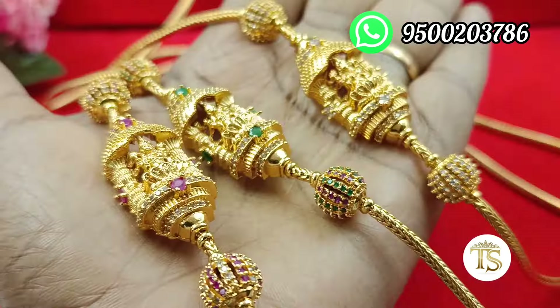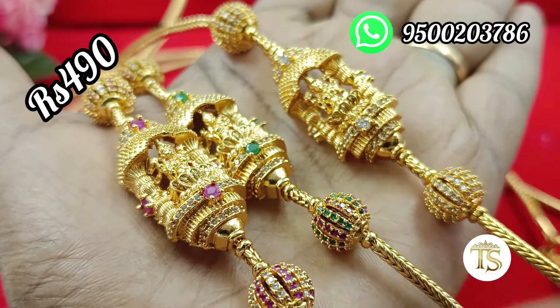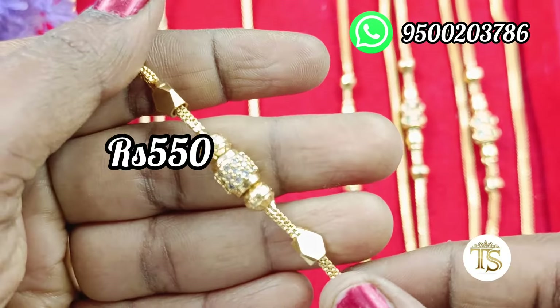This is a Lachimi move chain. You can see the Lachimi move chain — 3 colors available. The rate is 450 rupees with free shipping. Prices available for 650 and 750 rupees, and you can get a gold design.